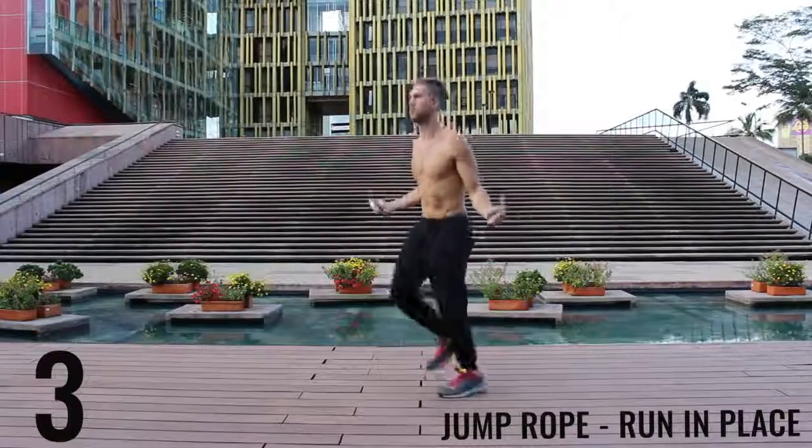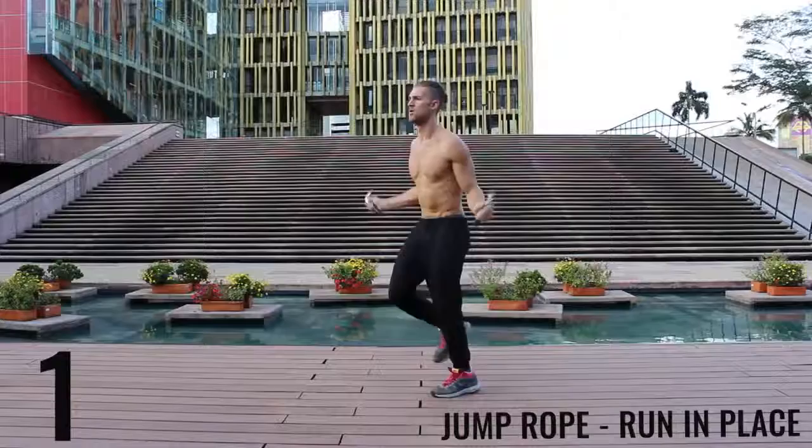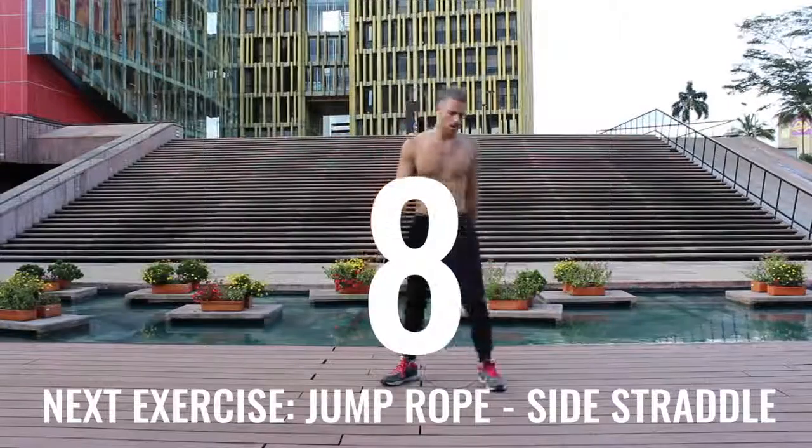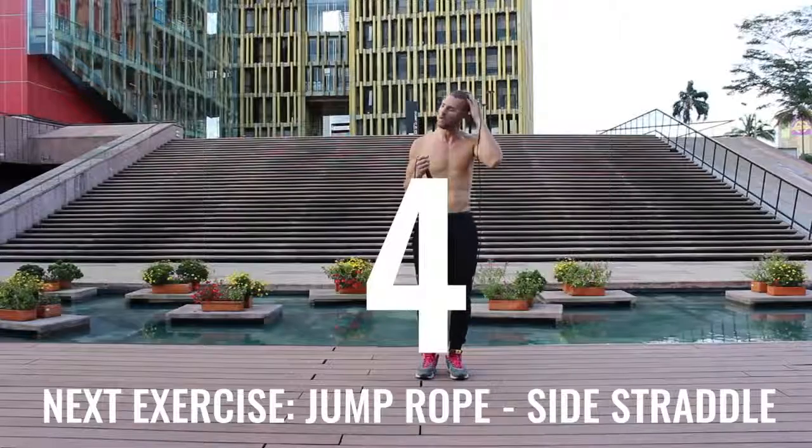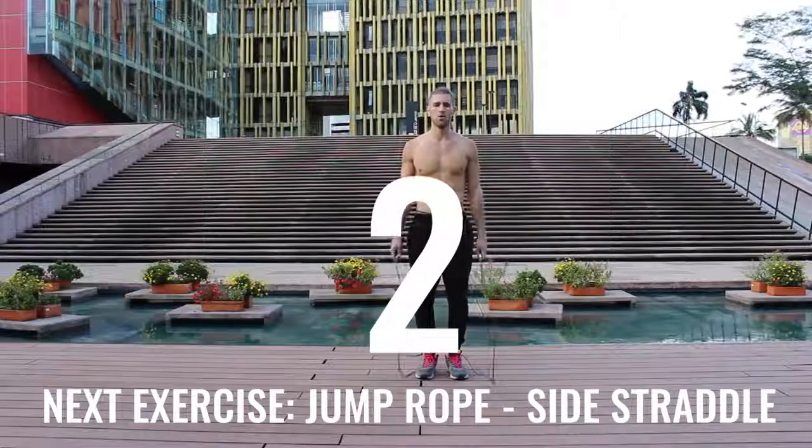You're going to see I get super winded. I wanted to include the rest periods so you can see how winded I actually get through these workouts. This is not easy for me either. Alright, jump rope side straddle — let's get into it.